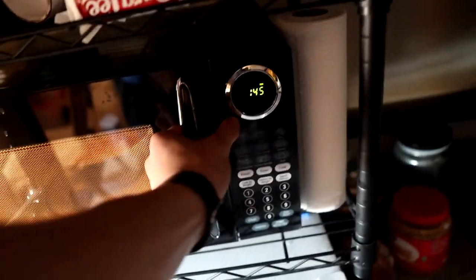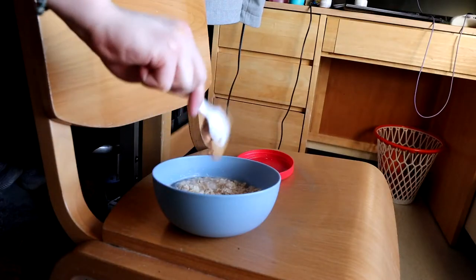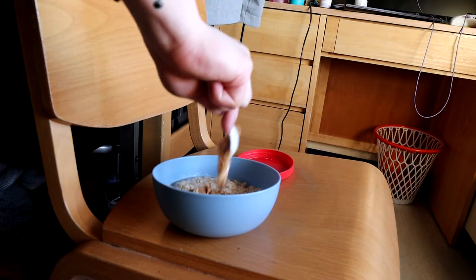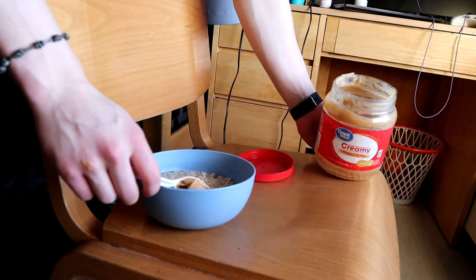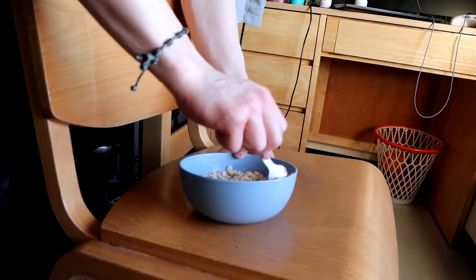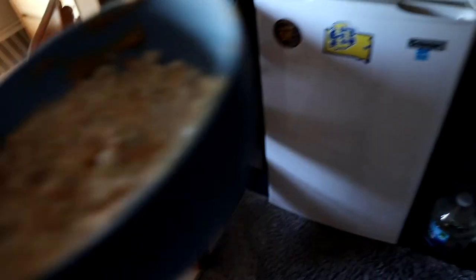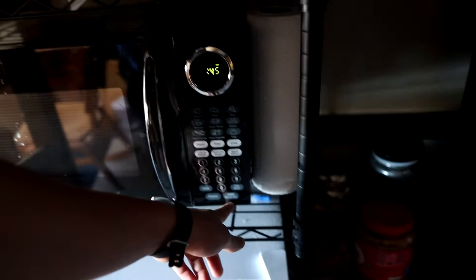Pull it out at 45 seconds — this is important — and add about 32 grams of peanut butter. Sometimes it's a pain coming off the spoon; it splatters and sticks. I got some on my knuckles because we're almost out and I had to reach far into the jar. Mix it up so the peanut butter melts a little, then put it back in the microwave for the remaining 45 seconds to get it fully melted.